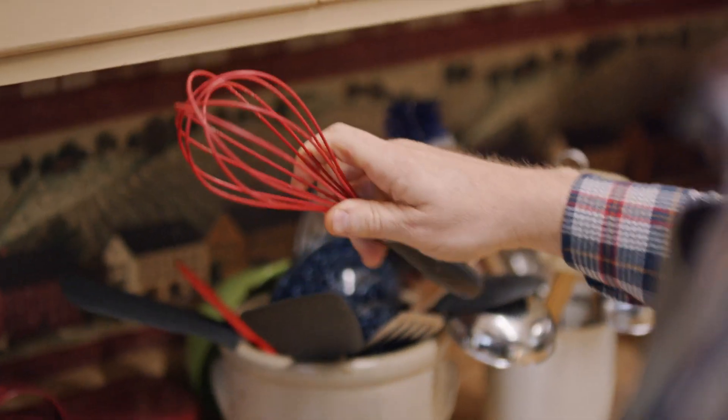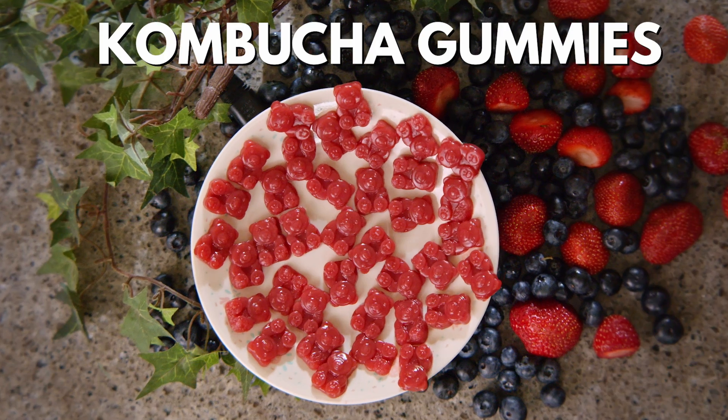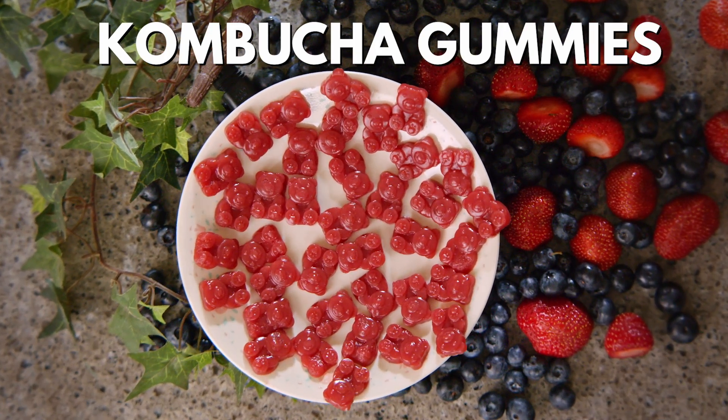One thing you often miss out on when you go plant-based are things like gummies, because they're made with gelatin, which is not a vegan product — it's horse bones. What we use instead is agar agar powder, which is dehydrated and dried seaweed ground up into a dried form. There's a big difference between agar powder and agar flakes — they both do the same thing but have a different consistency and potency. So make sure if you're using this recipe, you use agar powder. Another thing I'm going to try today is using kombucha, so in addition to being a delicious treat, these are also going to be really good for your gut because they're filled with probiotics.